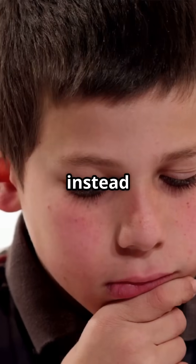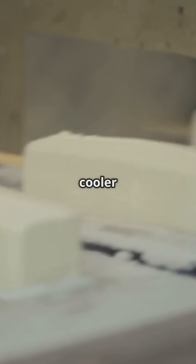What I wish I knew at 12 instead of 22 — making ice cream is cooler than you think. Let's dive in.